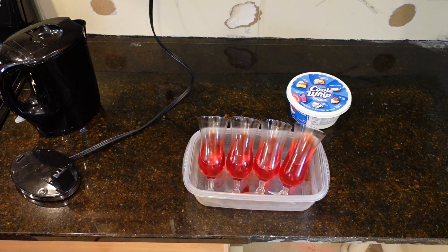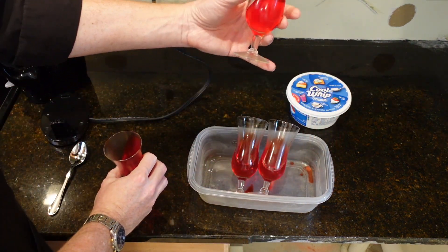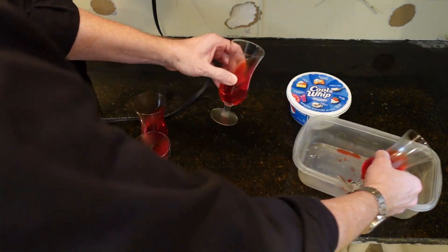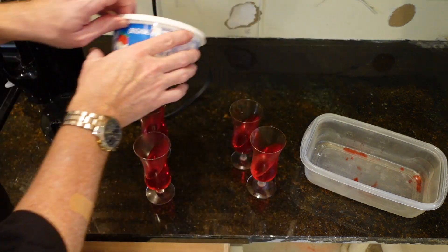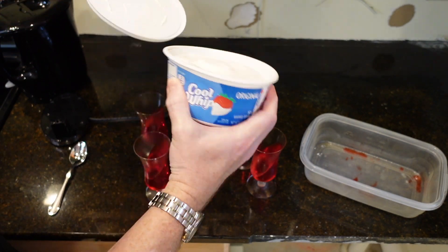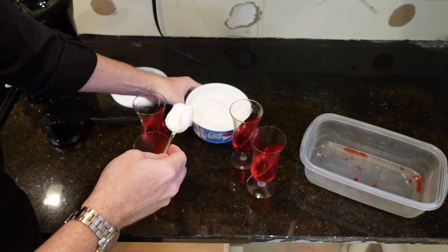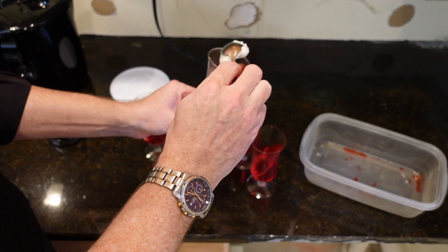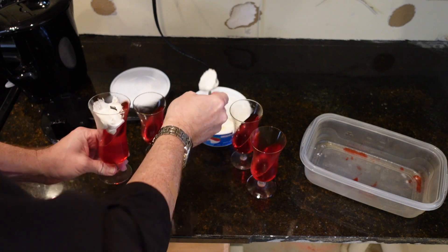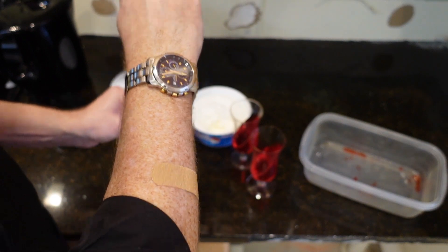Right here, we've got some set-up Jell-O and you can see how it is going to hold its shape. So at this point, we're going to take our Cool Whip — or you can make whipped cream if you want, whatever type of beautiful whipped topping. Let it thaw a little bit, which I did. And we're going to simply put this inside. Not that hard. Try to get it kind of down there without destroying your beautiful edge.